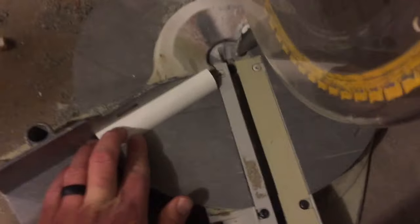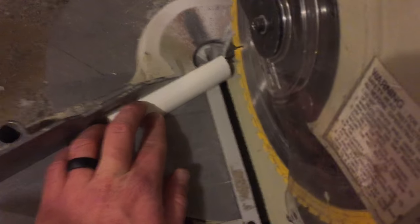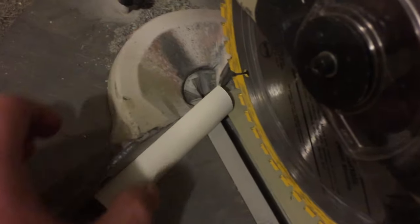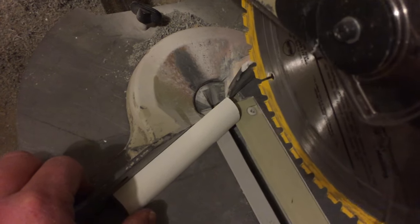We're going to come in at that angle and make sure that it comes down and taps right on that corner piece so your measurements stay the same. For safety reasons I'm going to lock this in and give that a nice cut and we'll show you what it looks like.